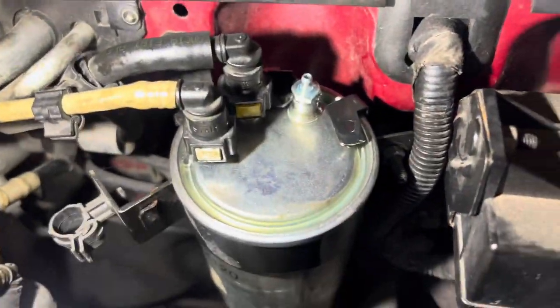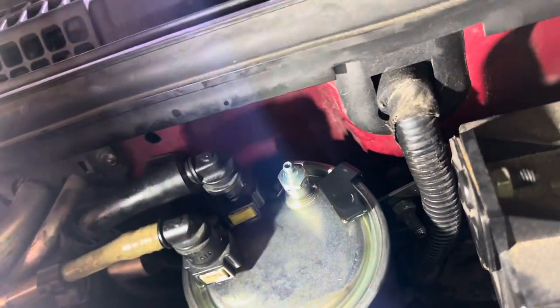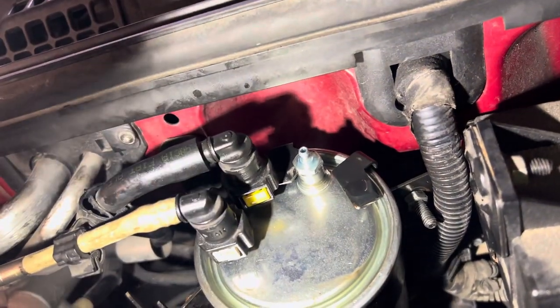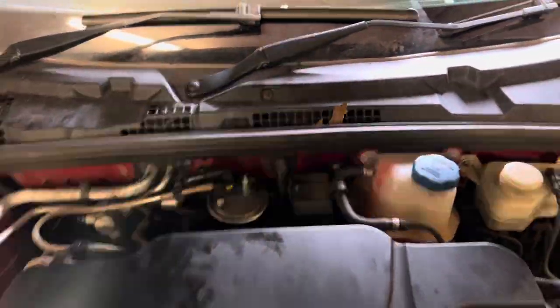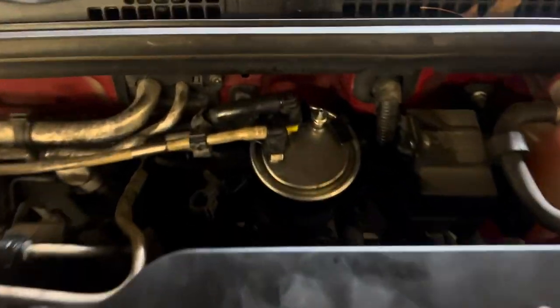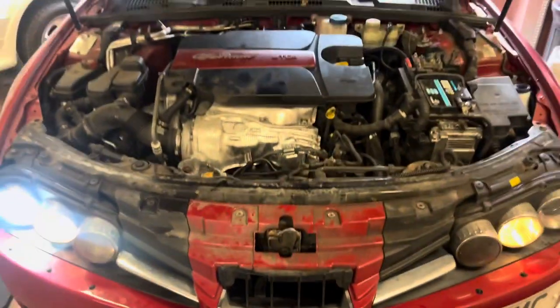I couldn't get a video of it, but as you can see it's all wet there - fuel is coming out, so it's all primed. I'm going to tighten that bolt up and then start her up. Hopefully she starts. Looking for leaks - nothing at the oil filter, nothing underneath. I think we're all good.